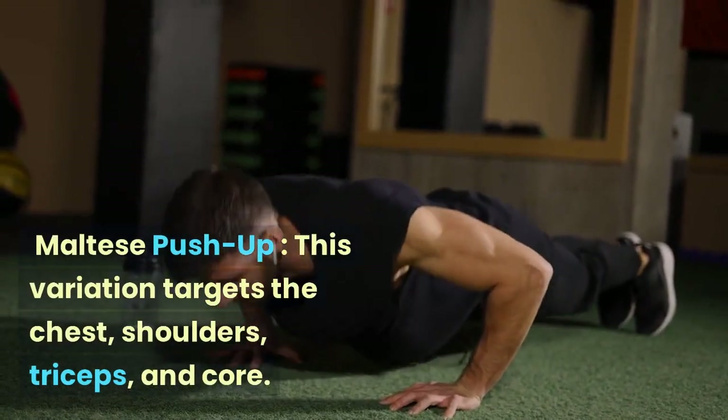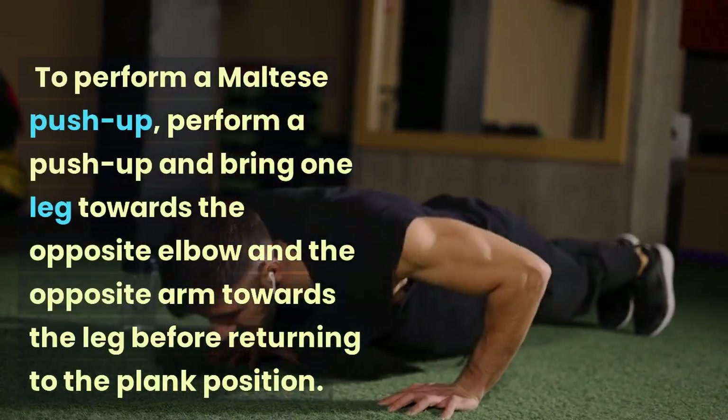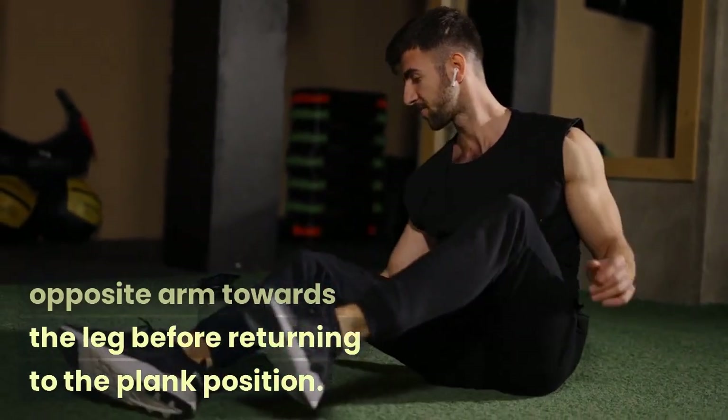Maltese Push-up: This variation targets the chest, shoulders, triceps, and core. To perform a Maltese push-up, perform a push-up and bring one leg towards the opposite elbow and the opposite arm towards the leg before returning to the plank position.